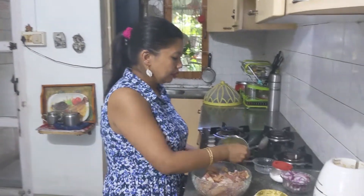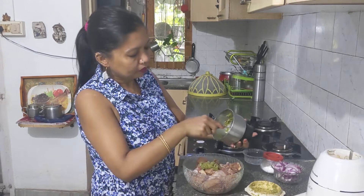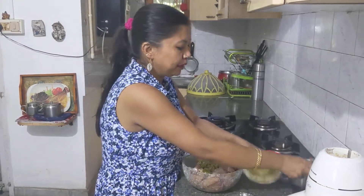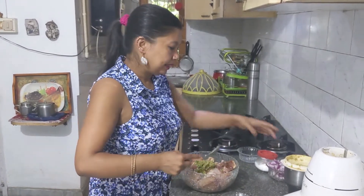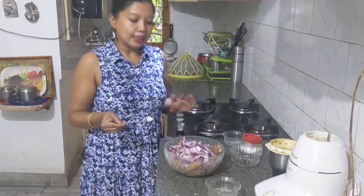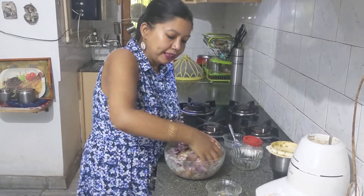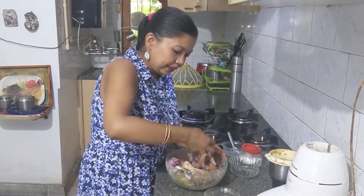I'll keep aside the mixer and scrape everything into the bowl — we will not waste anything, even from the blade. Then we add the onion slices. Now we have to use our hands. We will also add some salt according to taste. I'll just mix all the ingredients properly so that the chicken pieces are coated.